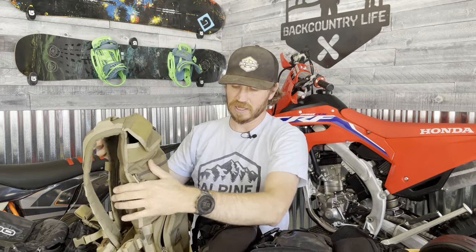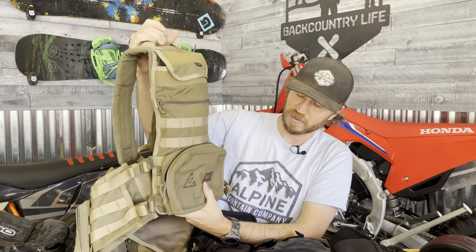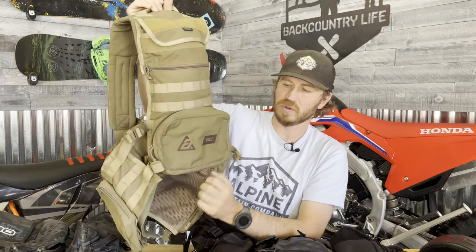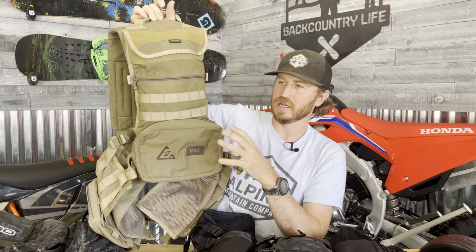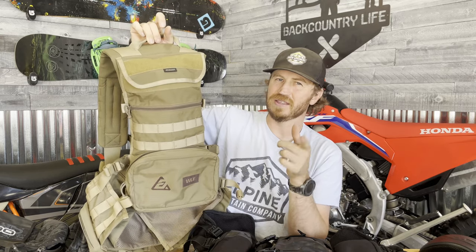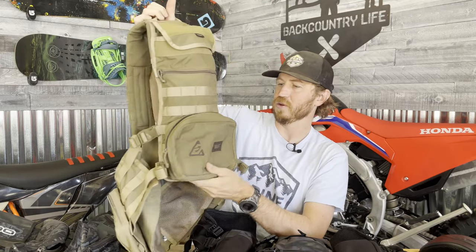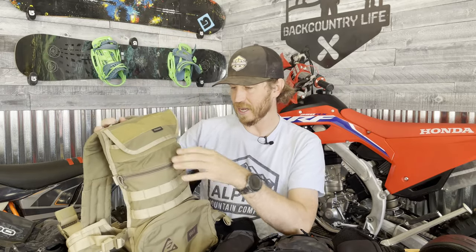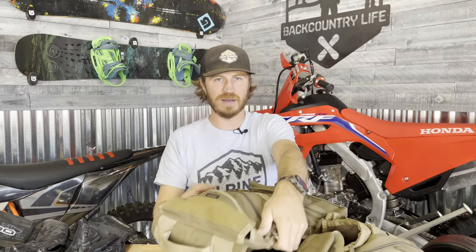Then there's the Wolf Enduro Ops Vest. Answer Racing and Wolf Enduro got together and built this vest. It comes in Desert Tan — though I think they only have it in black on their website now; you might be able to find the Desert Tan in other places. This one's kind of like a mix between a fanny pack and a backpack.